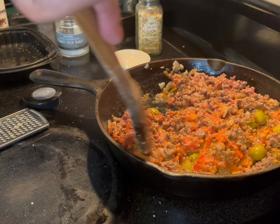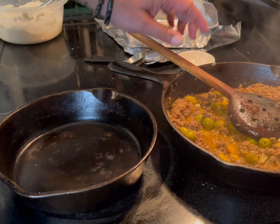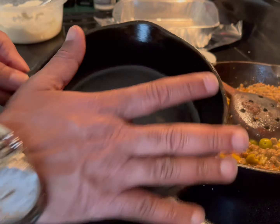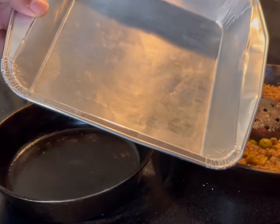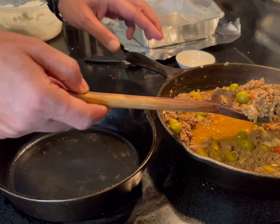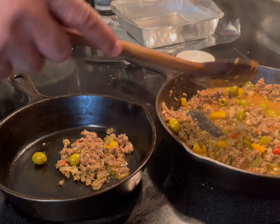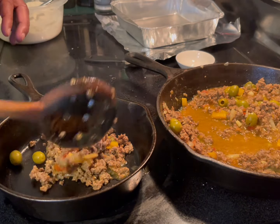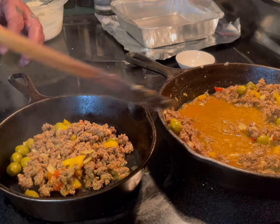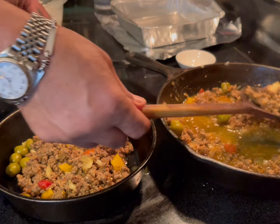Let it cook for about five minutes. After five minutes, turn it off. I have a cast iron because it's oven-friendly. You can also use one of these baking containers — it doesn't matter. Transfer the meat into the baking dish. This is bison, so there's not a lot of liquid compared to beef. Use something with little holes to minimize the liquid, but transfer everything over.